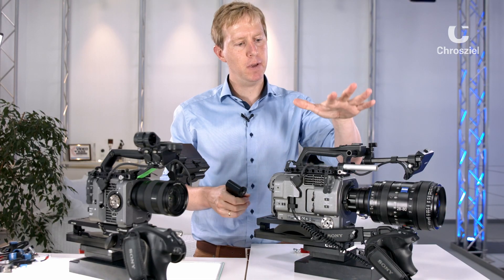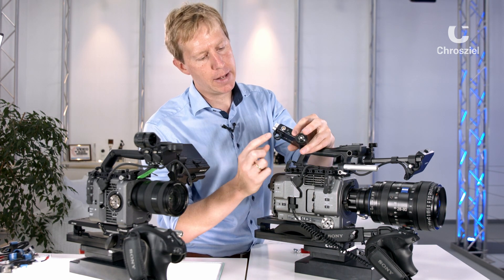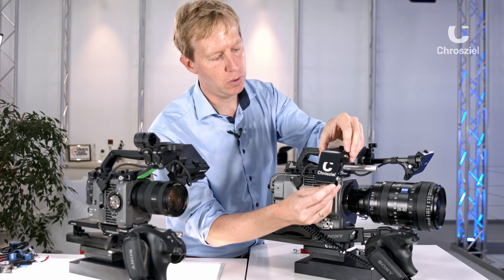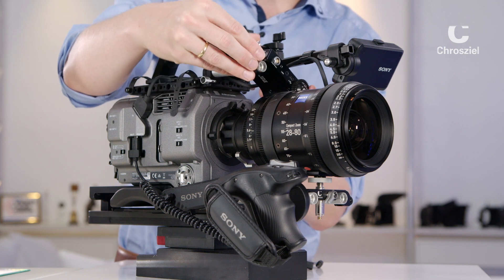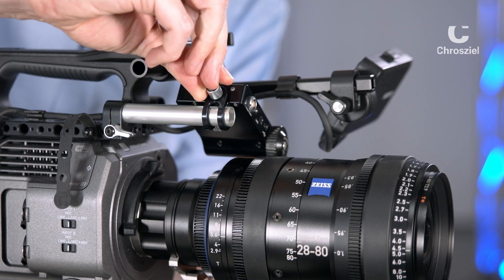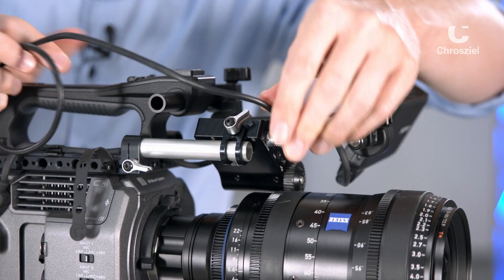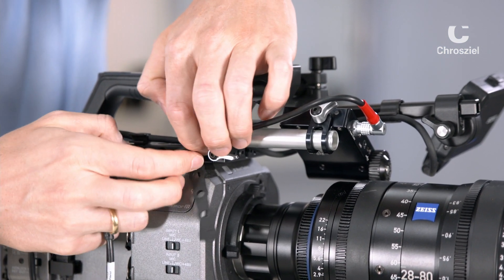Let's deep dive into the Sony FX9. The zoomer has a 15mm rod clamp, so wherever you have 15mm rods you can mount it to any zoom you want to use. Simply slide it on, mount it to the lens and tighten it. Then you need a power cable — mount this to the zoomer and then place it in the back onto your D-Tap power source.